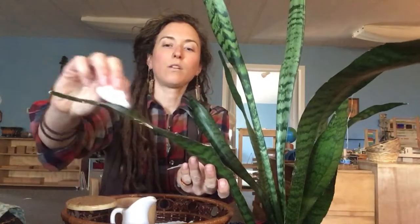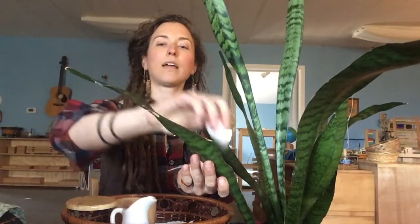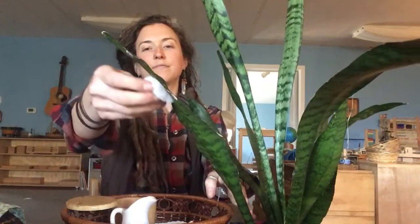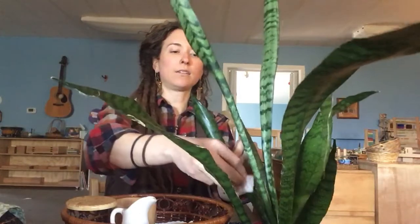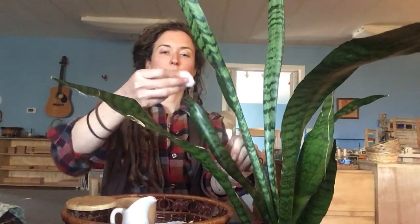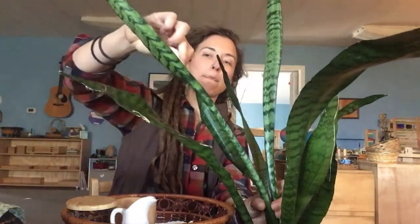And now I'm going to start with one leaf and begin to wash the leaf of the plant. Remember, when our plants get dusty, it makes it a little more difficult for the plant to breathe. So when we wash it, it helps it breathe and absorb nutrients from the sun. That one's clean. I'm going to move on — my cotton ball isn't too dirty, so I'll move on to the next plant leaf, cleaning all sides of it.